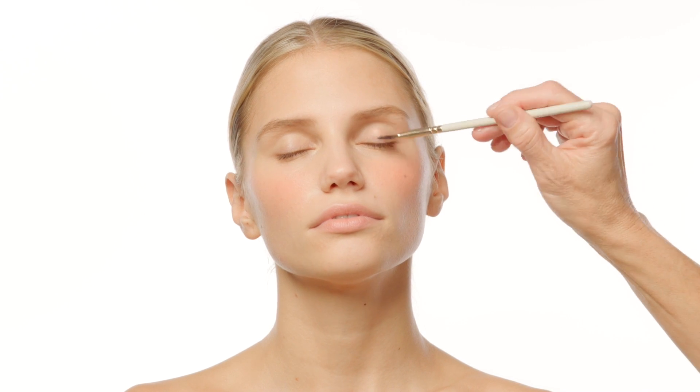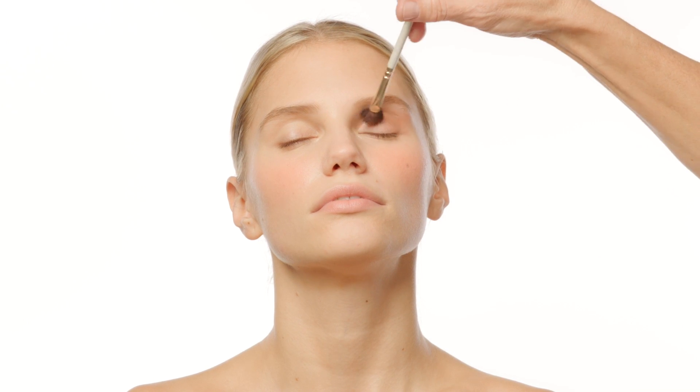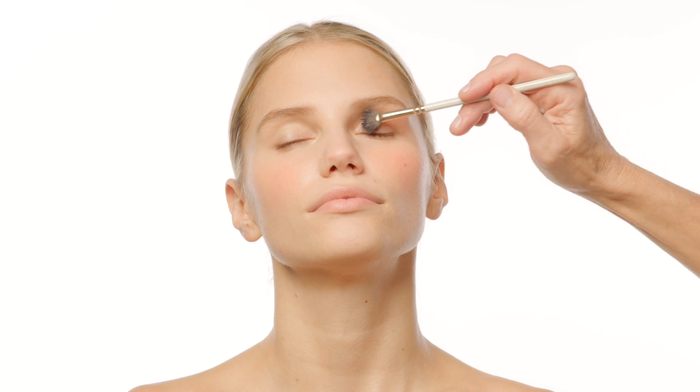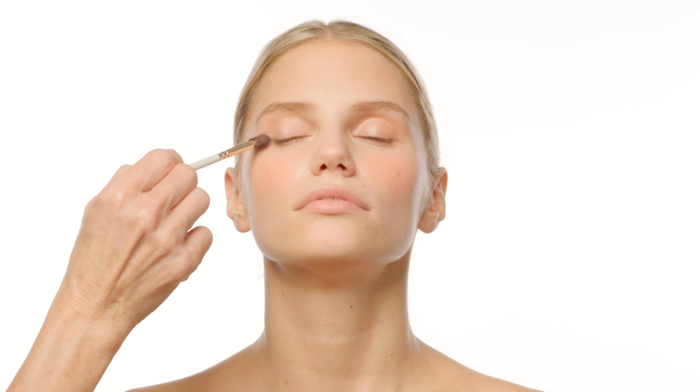The mini fan brush is a synthetic, thin, oval-shaped brush and works like magic to apply lid tint on your eyelids. The smooth fan glides over lids and blends out as it lays down color. When the tints are applied with this brush, you can also flip it upside down to really get close to the lash line area.